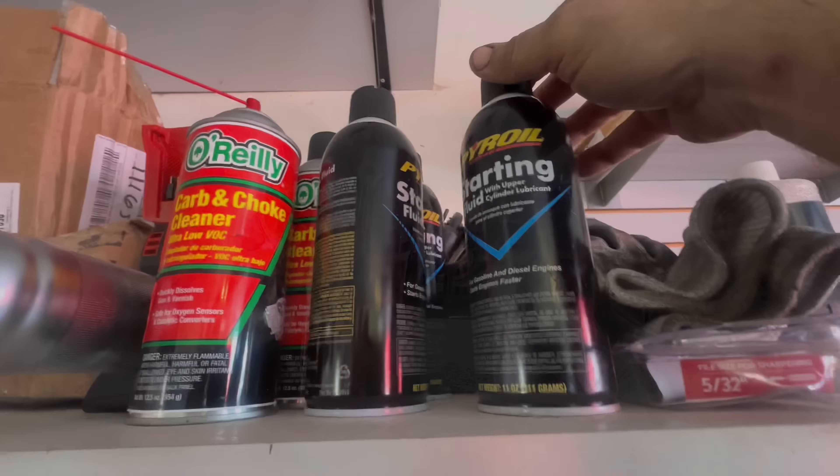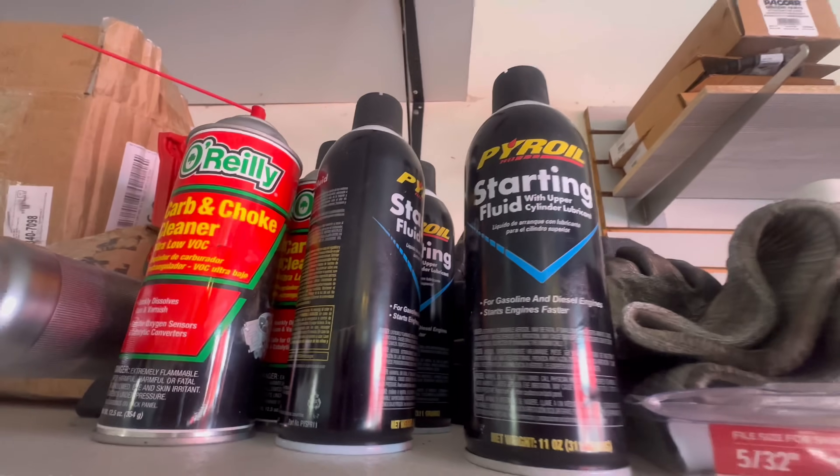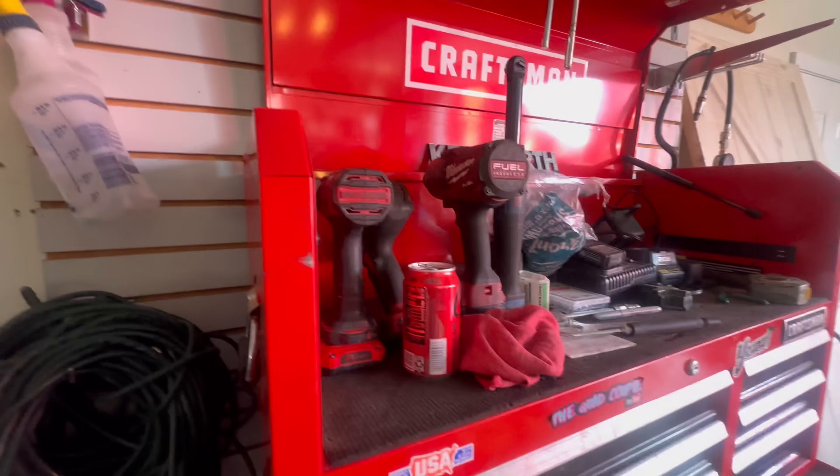If you guys ever drop your phone into a bucket of gear oil, that pretty much cures it. Spray it off - it doesn't even smell anymore.